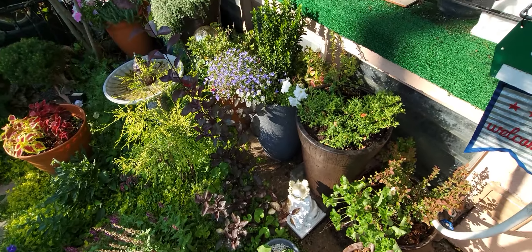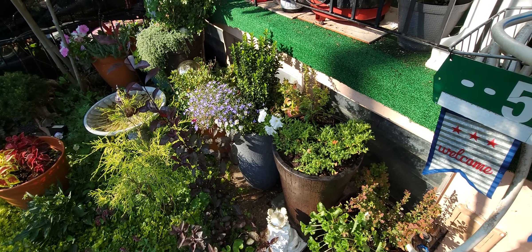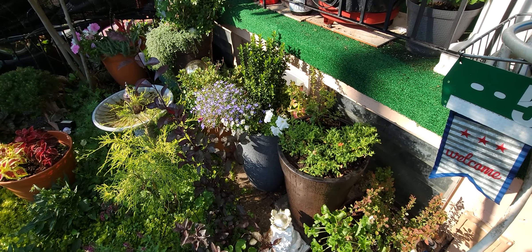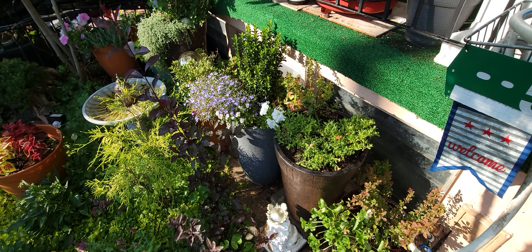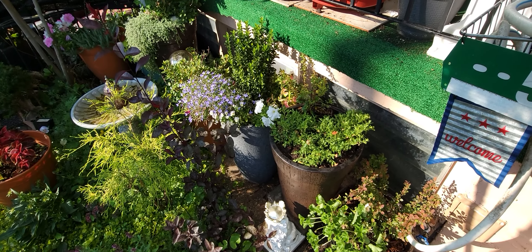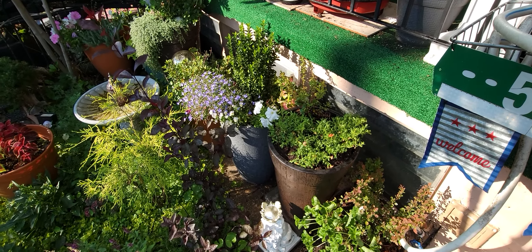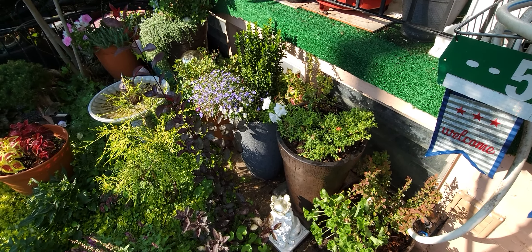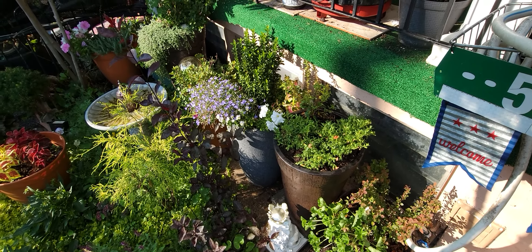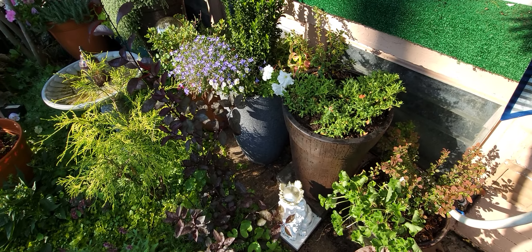Somebody said to me, don't you think you got too many plants? Or don't you have too many pots? And I laughed on the inside because there's no such thing. More is better — that's my philosophy. Of course it has to be aesthetically pleasing, and this is my aesthetic: more, texture, layers, composition, color. It's all gravy.